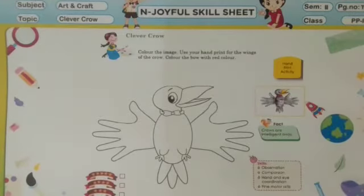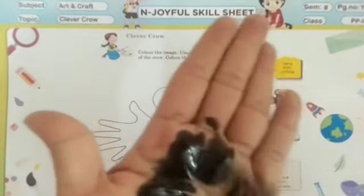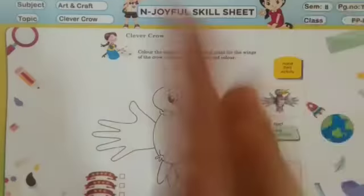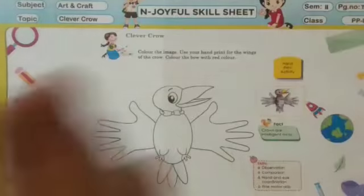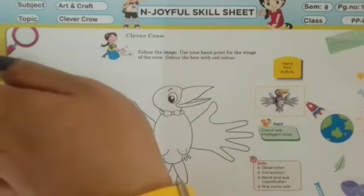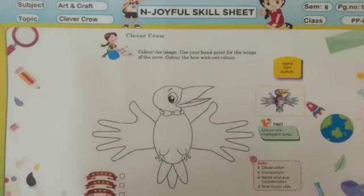So children, what we have to do? We have to take some black color in our palm like this. In both hands we will take some black color. Then we have to put our left hand this side and our right hand this side. But ma'am's hand is bigger, so I am using a brush to color these wings.